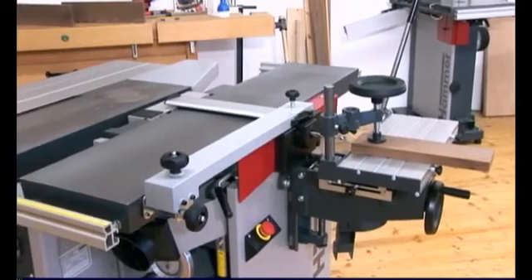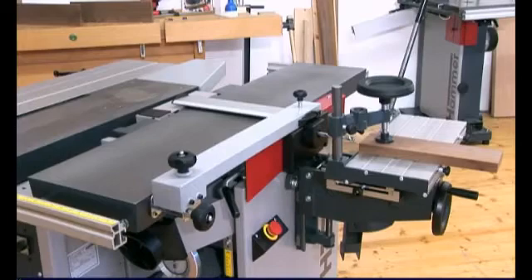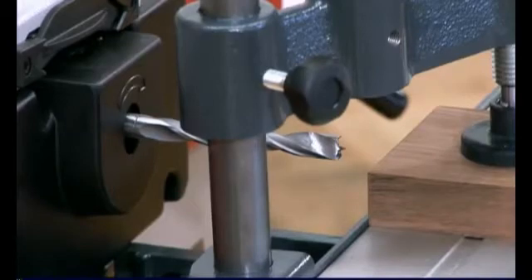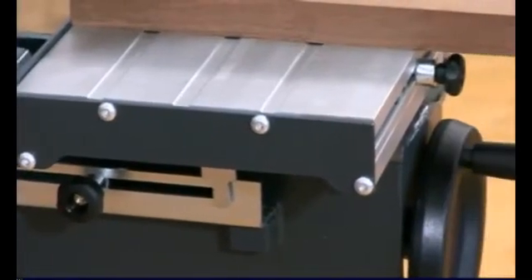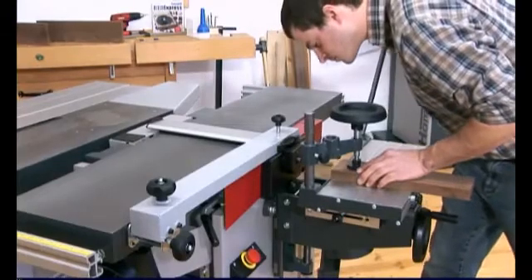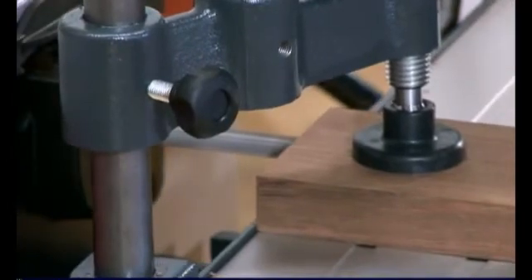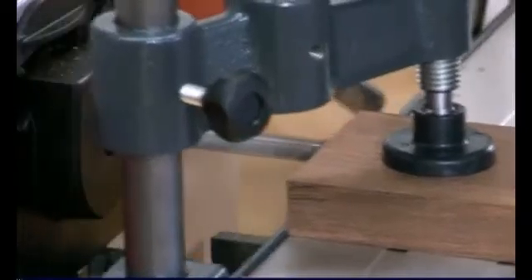We now move on to the boring, and to do this Helmut has simply attached the mortising unit to the planer thicknesser. The mortising chuck has two clamps and a clamping range of 16mm, an eccentric clamp, a precise guided mortise table, positioning stops for dowel hole distances and depth, and a comfortable height adjustment — all combined to provide precise dowel boring and mortising.